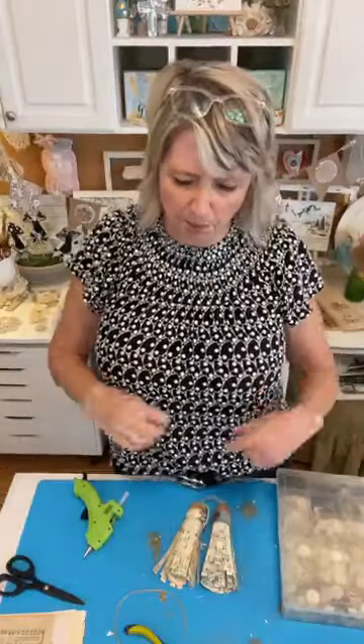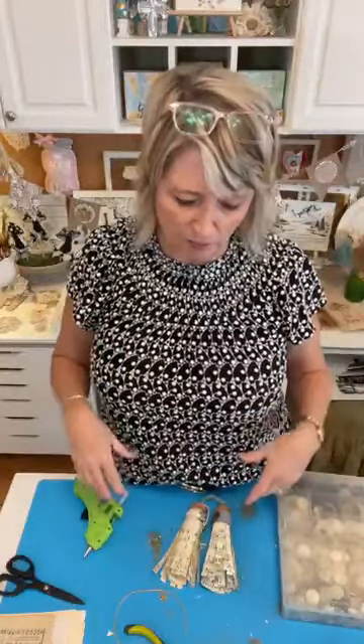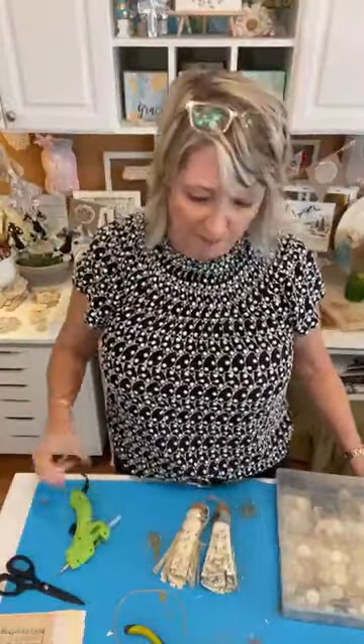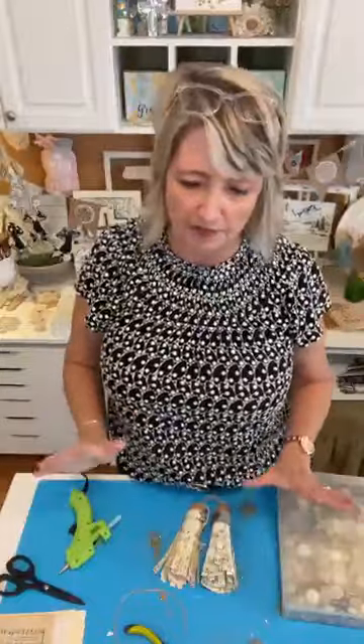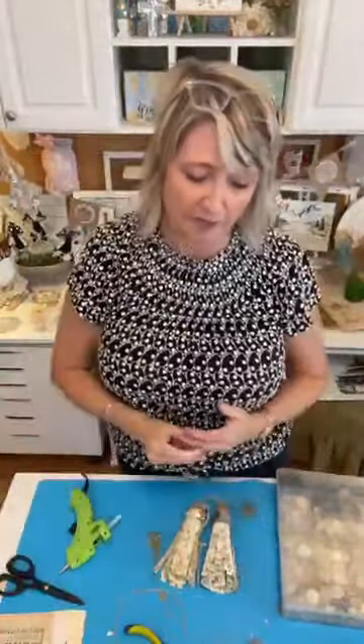Feel free to ask questions. I'll put together a rudimentary supply list, but it just depends on which ornament you made — these were mostly sheet music and glue, and maybe a little beads, a little ribbon, or a wine cork. Pretty basic. Have a blessed and wonderful rest of your day. Be looking back here later for pictures. See you later, bye!